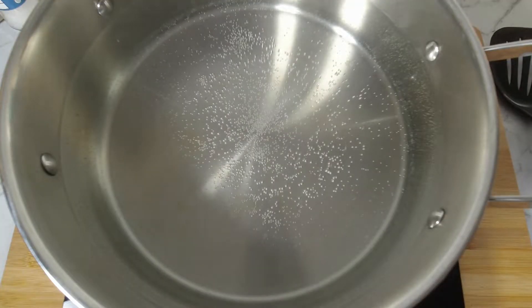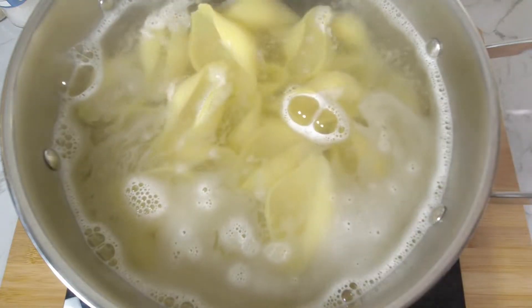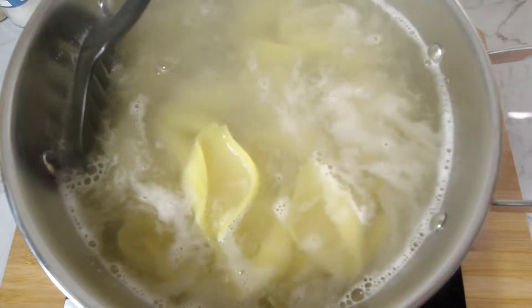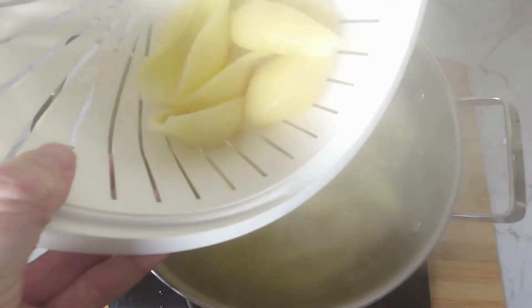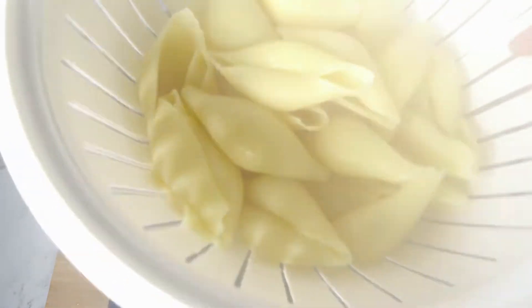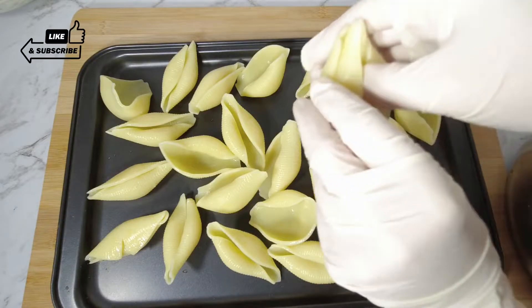Boil water in a large saucepan and add 30 jumbo pasta shells. Cook as directed on the packet, stirring regularly so the pasta doesn't stick. Strain the pasta and rinse under cool water, then place on a baking tray so they don't stick together.